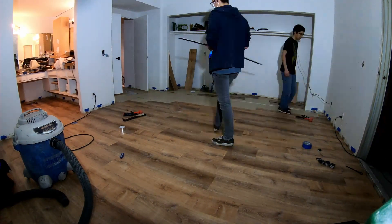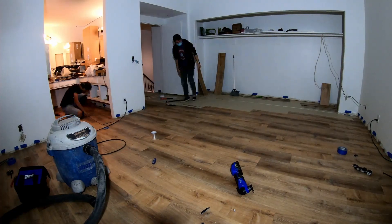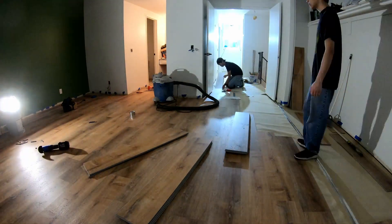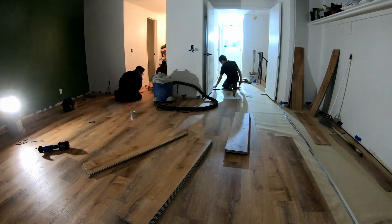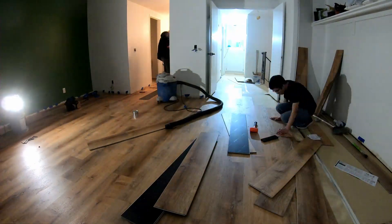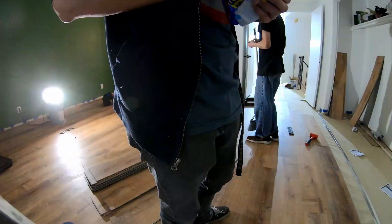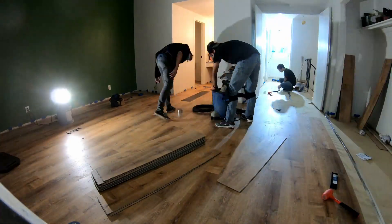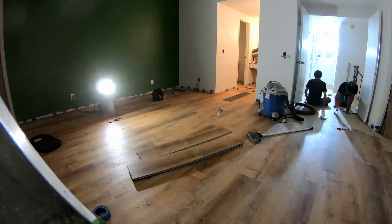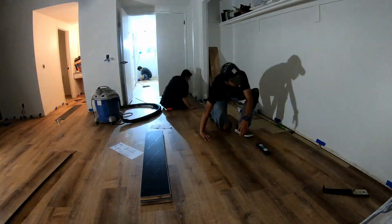I spent all my time in the bathroom area, and by the time I was done, Alan and Kevin were already outside the master bedroom — they got a lot done. If you don't have to hit any corners or walls, it's actually a pretty fast install. The moment you hit a corner or wall you have to cut it to size, and if you mess up you need another piece. Each plank is ten dollars, so mistakes add up fast.